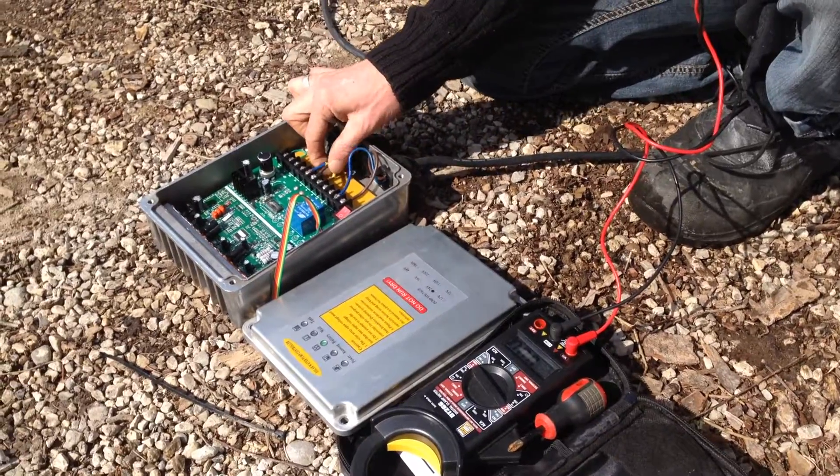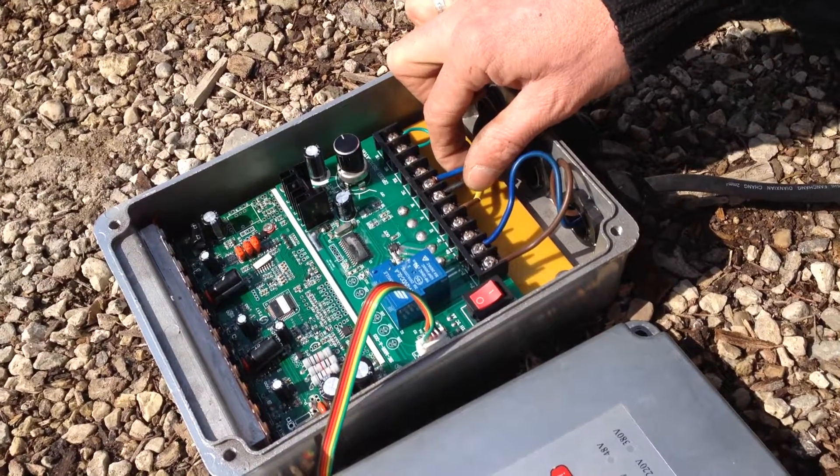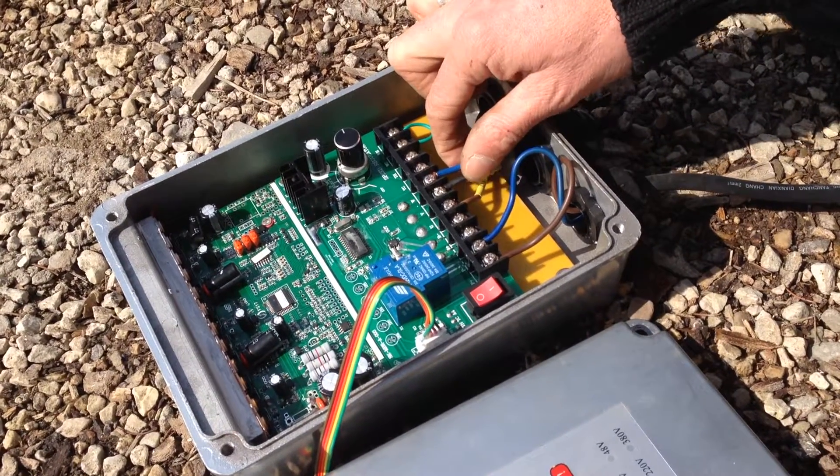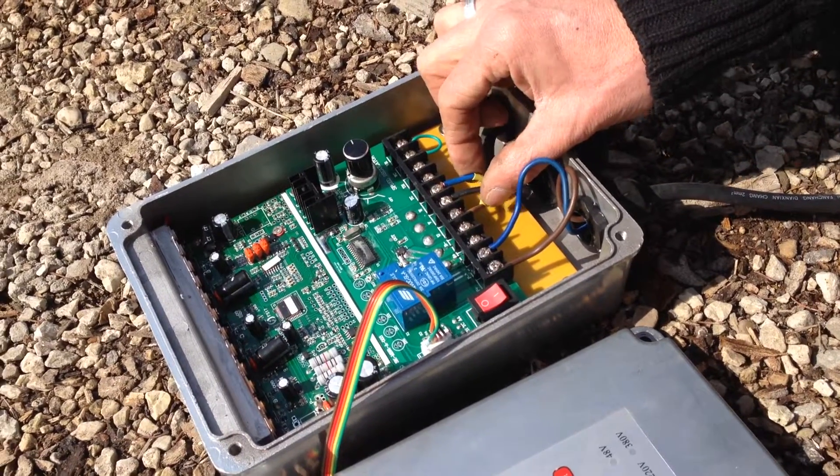The pump is wired with the U, V, and W. You have to see that they are in the right position, else the pump is going to run backwards and it's not going to pump. You may have to change one — either the U or the V wire.